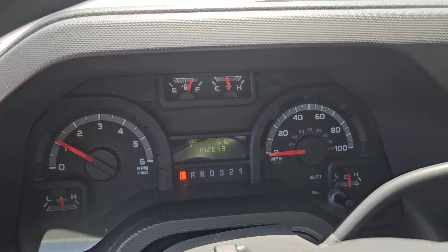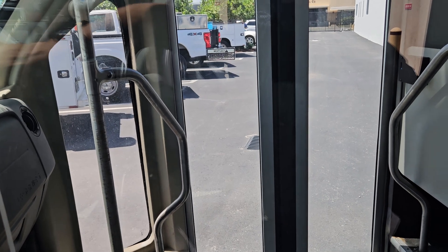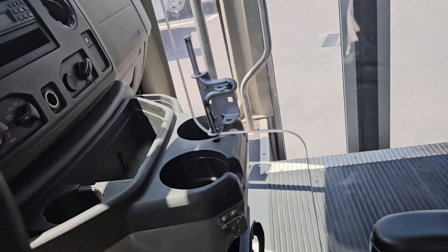Let me rev it up for you. Motor sounds great. I touched this button to open the door and it makes a noise like it wants to open, but it's not opening — they may have a safety lock on it. I'm going to get inside right through here.